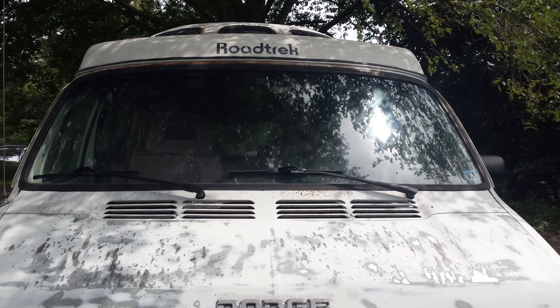Roughly 15 minutes — the hood is done. I need to take that Dodge decal off if I can get to it. A couple more minutes and we'll be ready to tape it off and paint it.